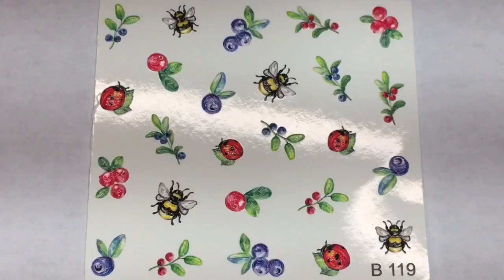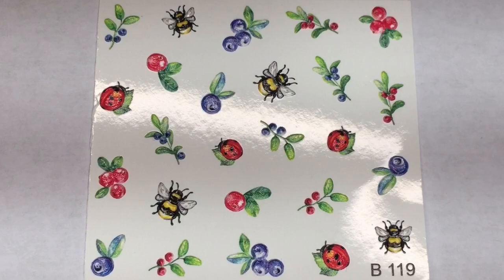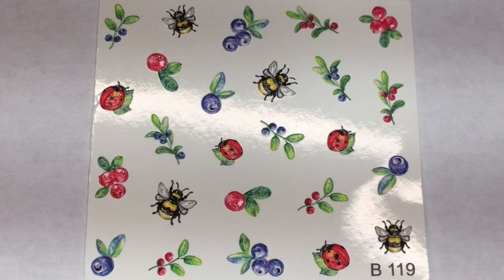Oh my God, another 3D water decal sheet! They are just killing it with these water decals. This one looks like a couple fruits with blueberries and cherries almost, and then there's some bug life — a bee and a ladybug and a bunch of leaves. Summertime, springtime stuff. I really like these and I think they are going to be so nice in different manis. I think they're going to be beautiful.